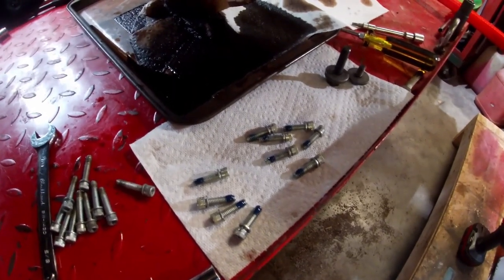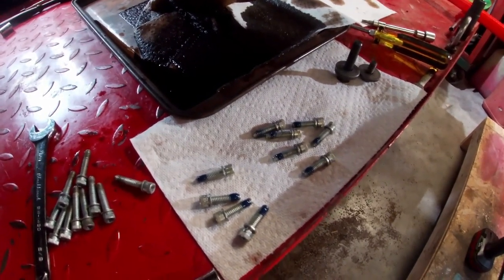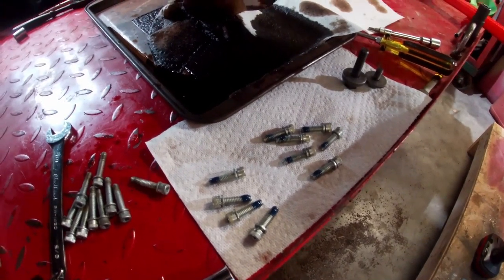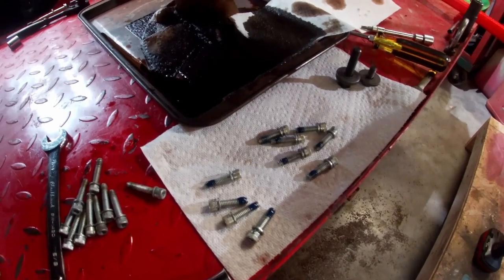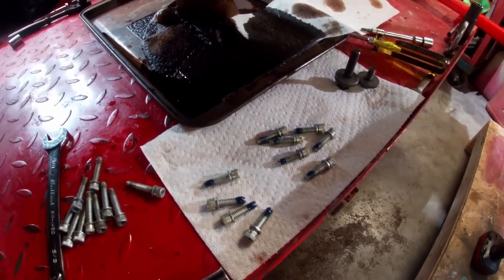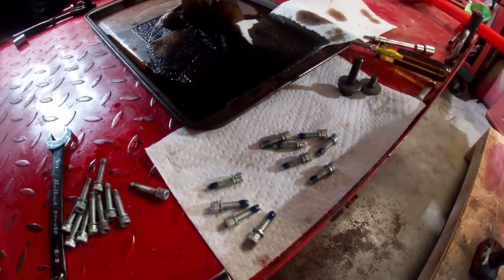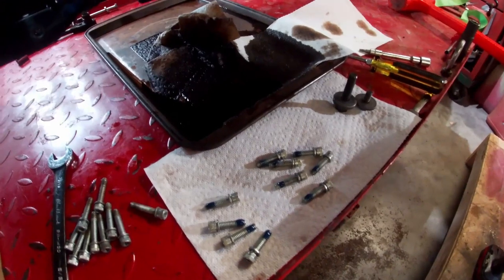I've got my ten bolts for the cam support plate — six that hold the plate to the engine case and four that hold the oil pump to the plate. They're all the same bolt. I cleaned them up real good so that there's no oil on the threads anymore, because oily threads screw up your torque value. You'd likely end up over-tightening them if you use the manual's torque value with oily threads.